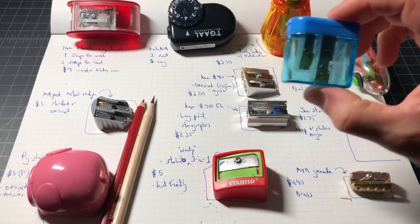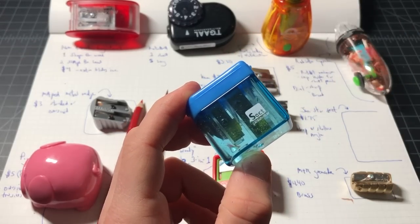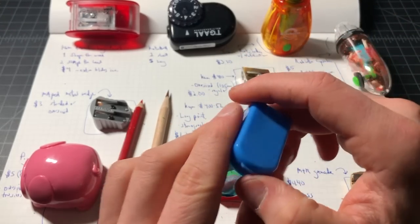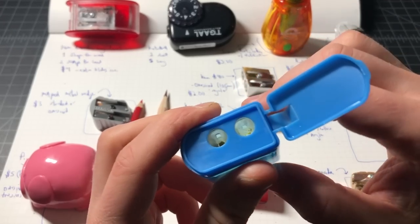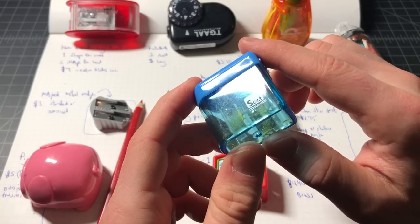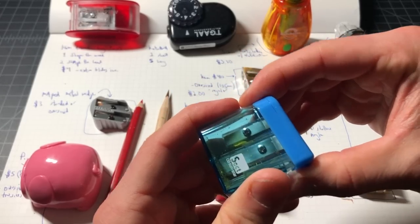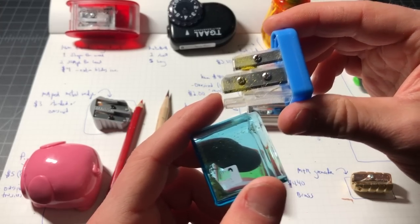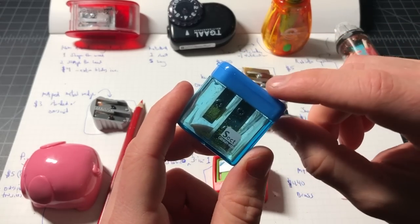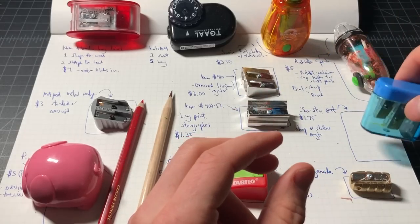Here is one of the sleeper hits in the video — this is called the Sun Star and I believe the model is the Sect. It's only $1.75, it is contained, nice and small, with two holes: one for a shallow angle and one for a deep angle, and very sharp blades. This one works great — I was actually very happy with it. I'd never heard of the brand before and didn't know what to expect for something under two dollars. The downside is that it uses a plastic housing so I'm not sure about the longevity, but for a dollar-something it's hard to complain. Performance was really very good on both the shallow and deep angle sides.